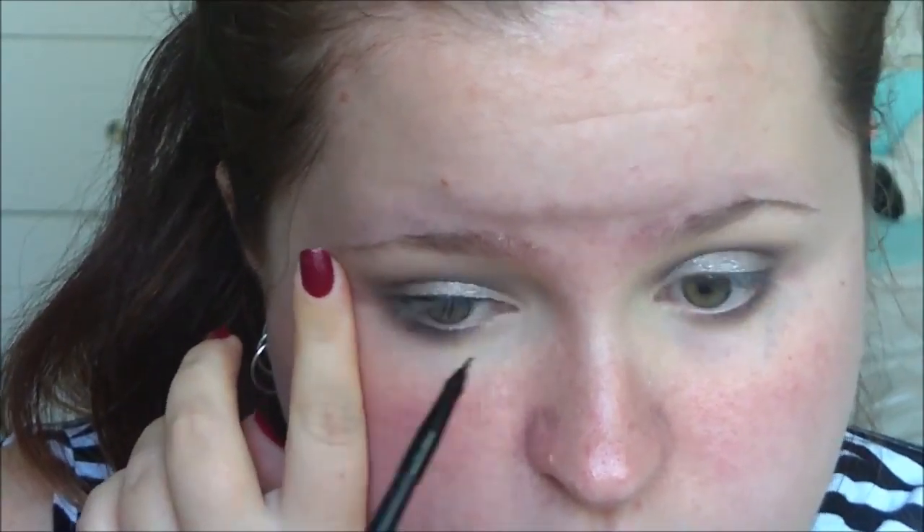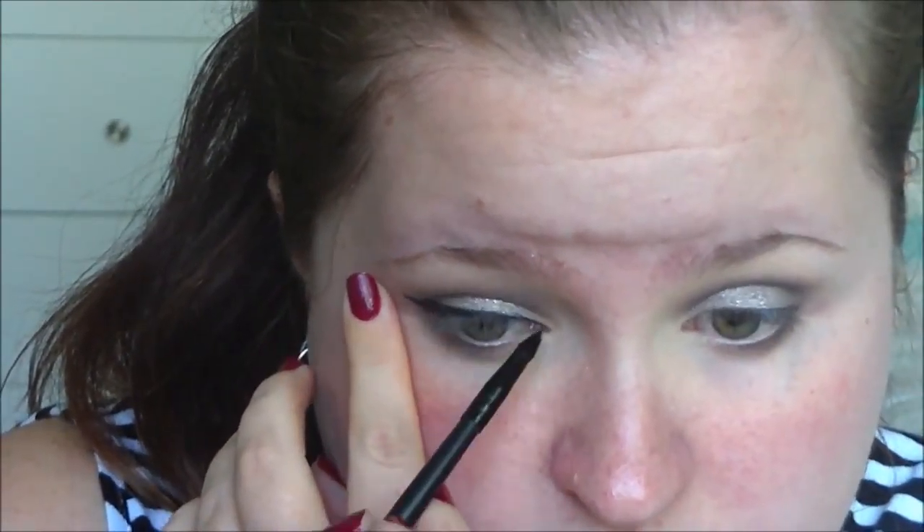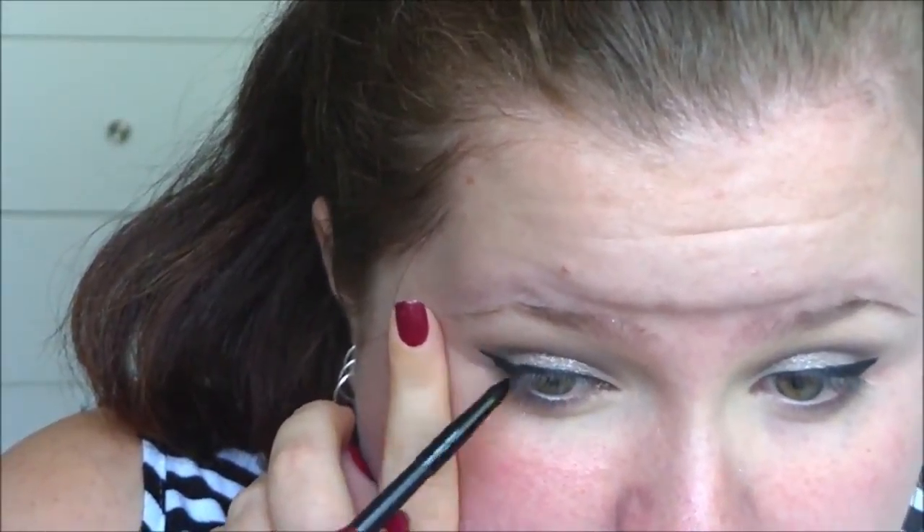Blending it out, then going in with my Maybelline gel eyeliner in Black As Black using my ELF angled eyeliner brush, just doing two wings. They don't turn out completely even — I was in a little bit of a rush when I was filming this. Some days they just don't match as well.